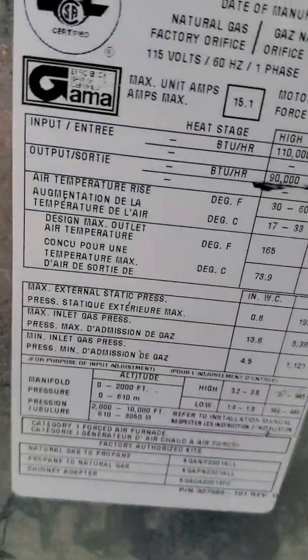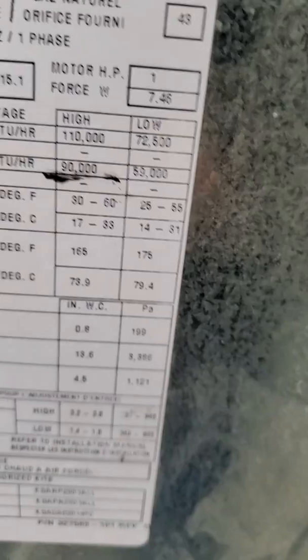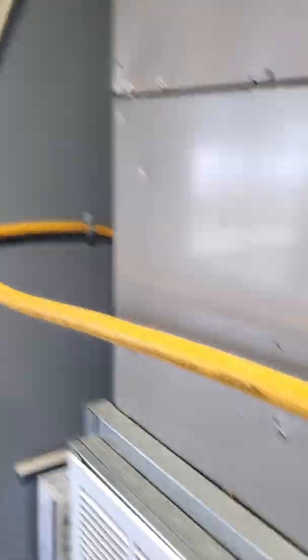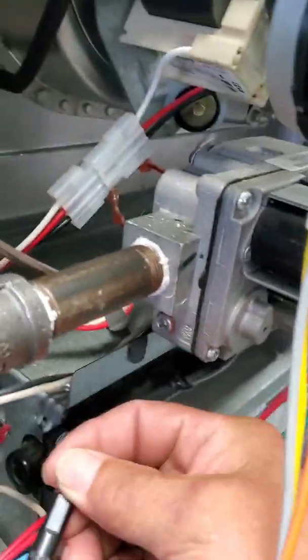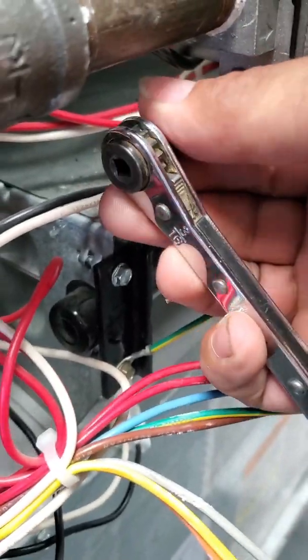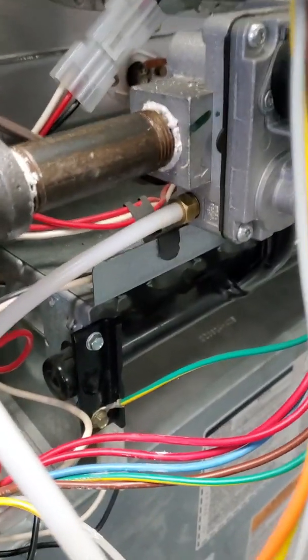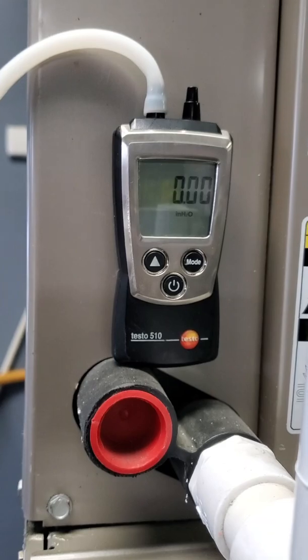When you're checking your inlet pressure, you don't want it over 13.6 or under 4.5. Getting into the gas valve to check your inlet pressure — which is the gas coming from the street — the fitting pulls right out. Make sure you shut the gas stop off, or with this being on the inlet side, you're going to get some gas coming out. So we have our adapter hooked up, our hose coming up into our dual port manometer.